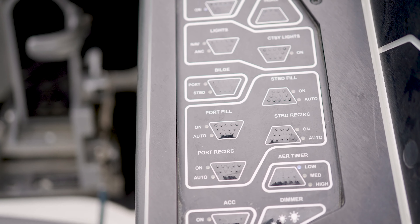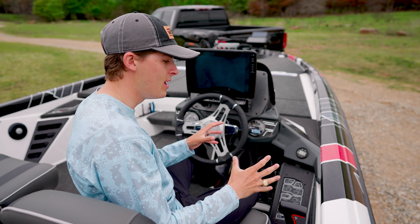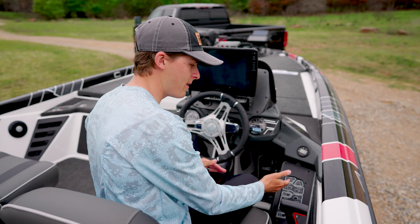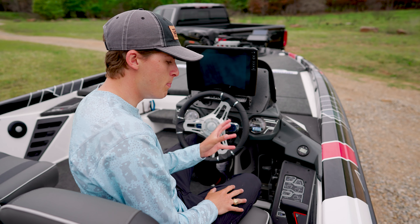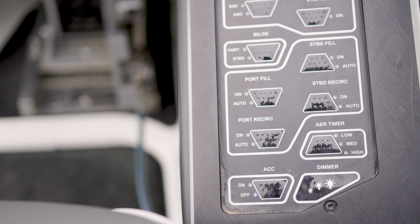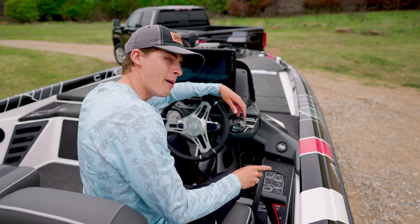Moving over here, we have our control panel. This is the main power panel that controls everything electrical that comes standard on your Skeeter boat. Here we have our power on and off switch, our horn, lights of various different kinds, bilge pump, and everything that has to do with your live wells — from your filling to your aeration. And of course, down here at the bottom, you cannot forget about your ignition.